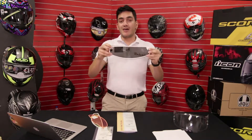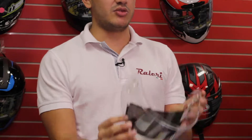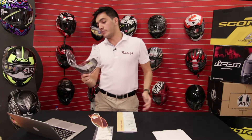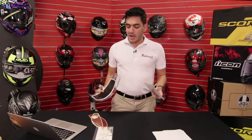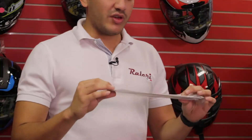You also have the smoke option. Basically when you put this on a shield, you're going to turn it into a smoke shield, which is good for sunny places or if you have two shields — one for daytime driving, one for nighttime riding — you can put this on your daytime shield. We also have the photochromic option, which changes color when exposed to UV light.